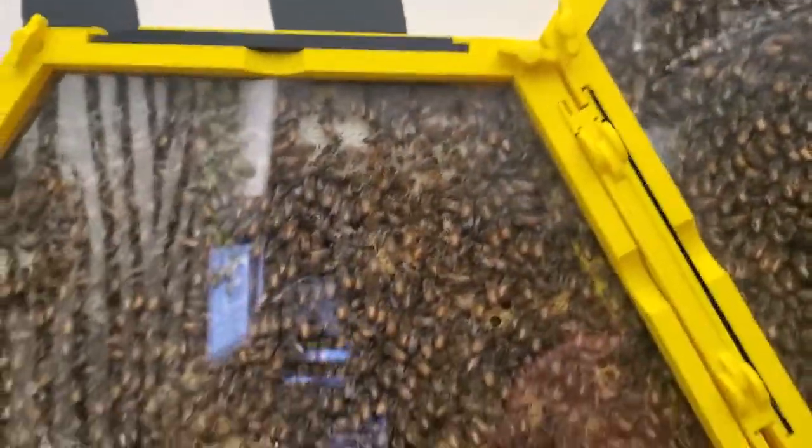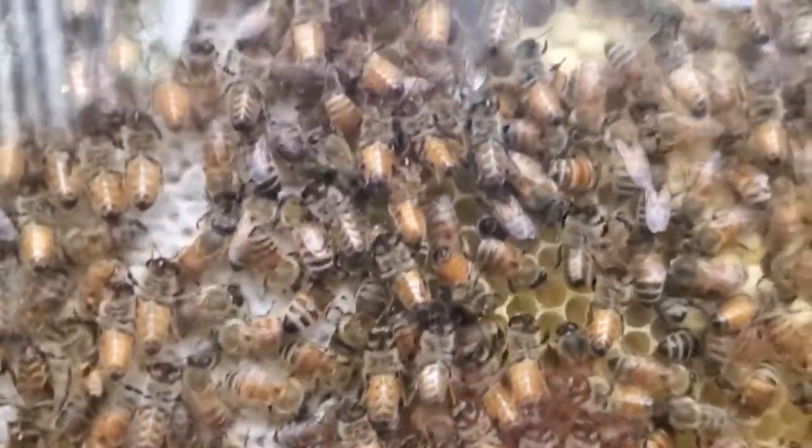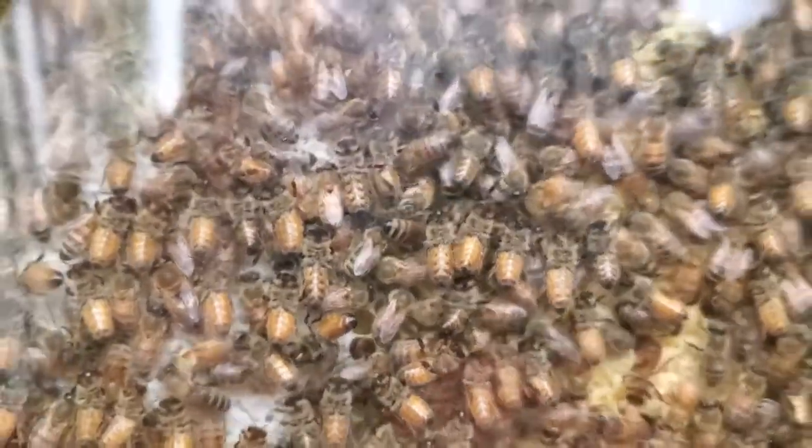They have filled these two sections here up pretty much with brood. There's a little bit of honey in this one right here. You can see all this white is honey behind those, but the brown parts — those are brood, where they have laid eggs and larvae.